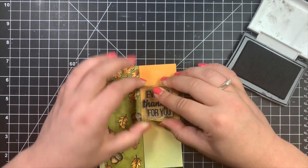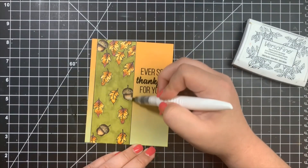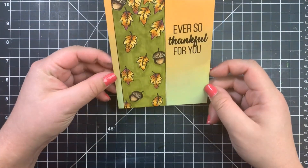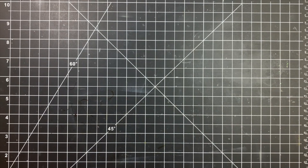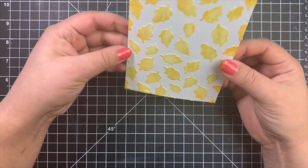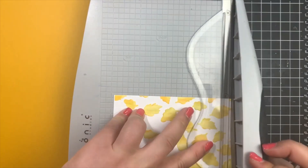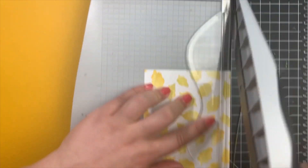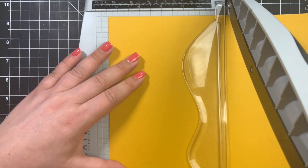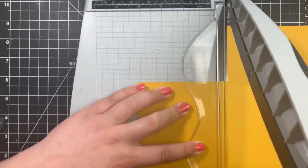Once that was done, we are going to go ahead and finish up the card that we had started with the stencil. I did add a little bit of sparkle with a Nuvo Aqua Shimmer Pen. For this stencil card, all we're really going to do is layer it and add a sentiment — we're going to keep it nice and simple. I ended up cutting down the panel a little bit on all four sides. When you use texture paste, some of the edges on your card panel may be a little messy — you can always trim these off with scissors, but in this case I'm trimming down the entire panel anyway.